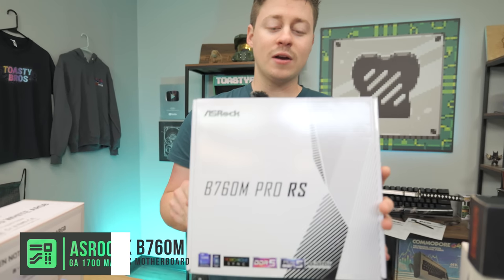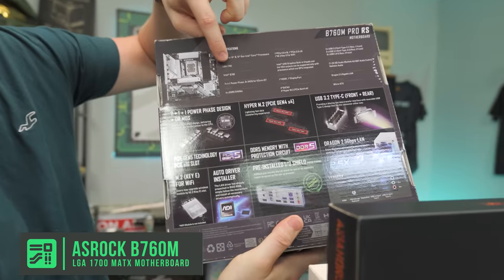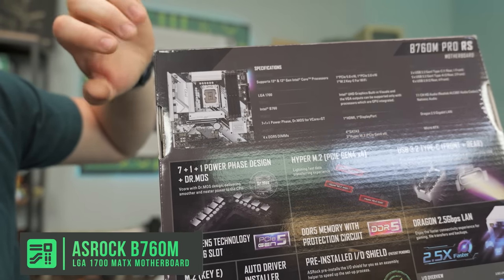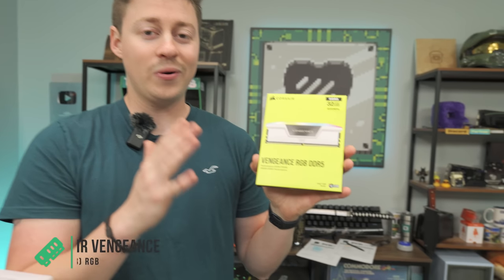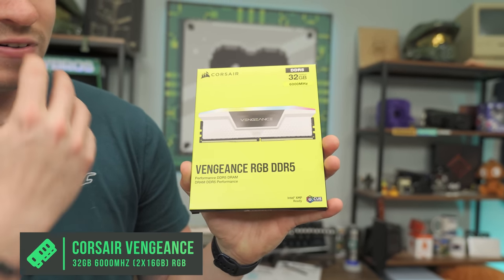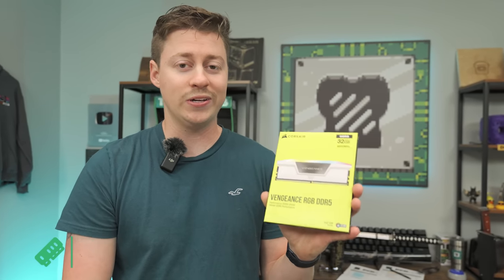For the motherboard, we have an Azurac B760M Pro RS. It's a great bang-for-buck board — you get RGB underglow, four RAM slots, two four-pins for the CPU so you can go pretty high-end, and it fits our white and silver color scheme. For RAM, we did not want to go cheap. We have Corsair Vengeance RGB DDR5, two sticks at 6,000 MHz — that's double your traditional DDR4 speed. It's also white RGB, and it's usually under $100 right now, which is a really good bang-for-buck.